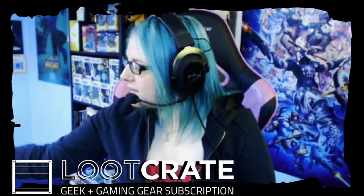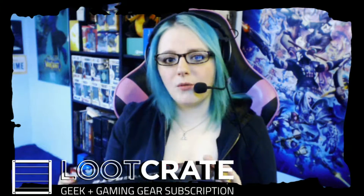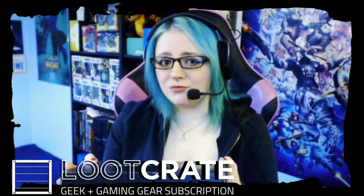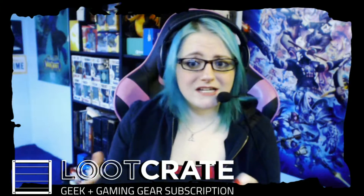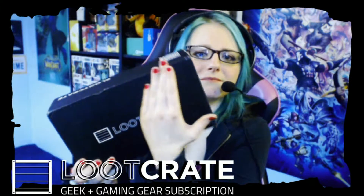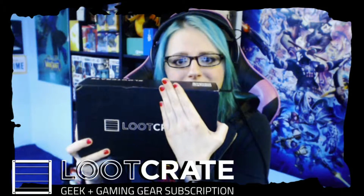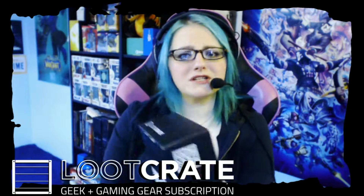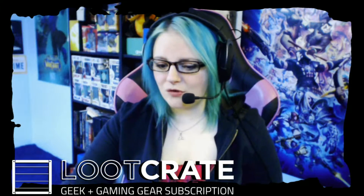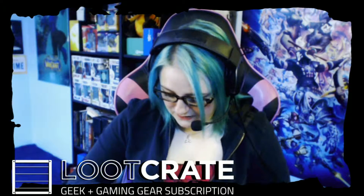We got the Loot Crate. They've been really big lately — the boxes are huge in comparison to say last year's, where they would be maybe up to here. They've been smaller, much smaller. Not complaining, I'm just really surprised. So I got my trusty sharp thing and I'm going to open this up.